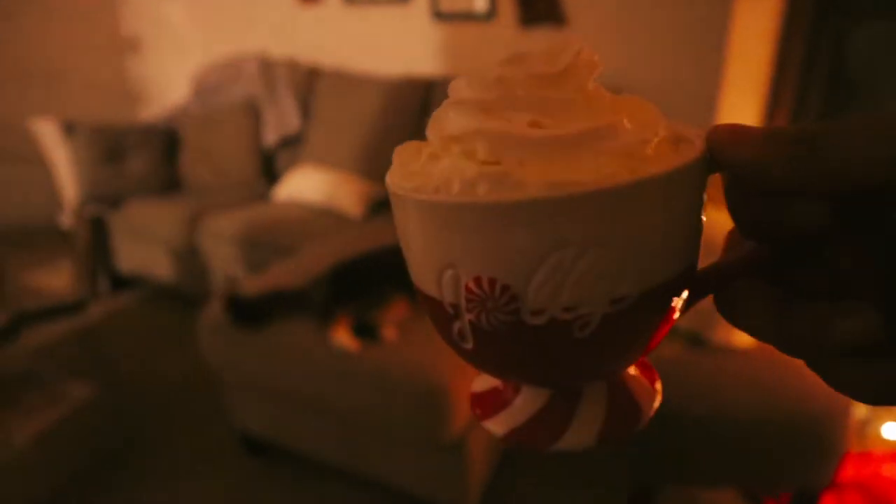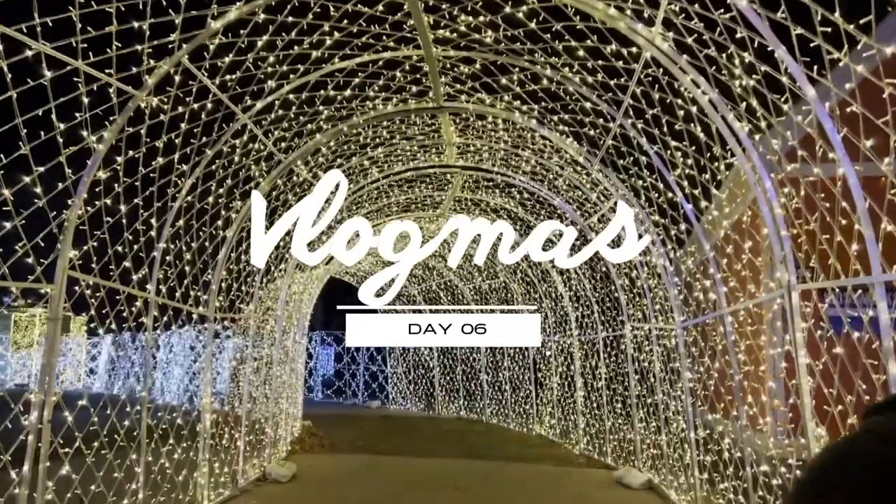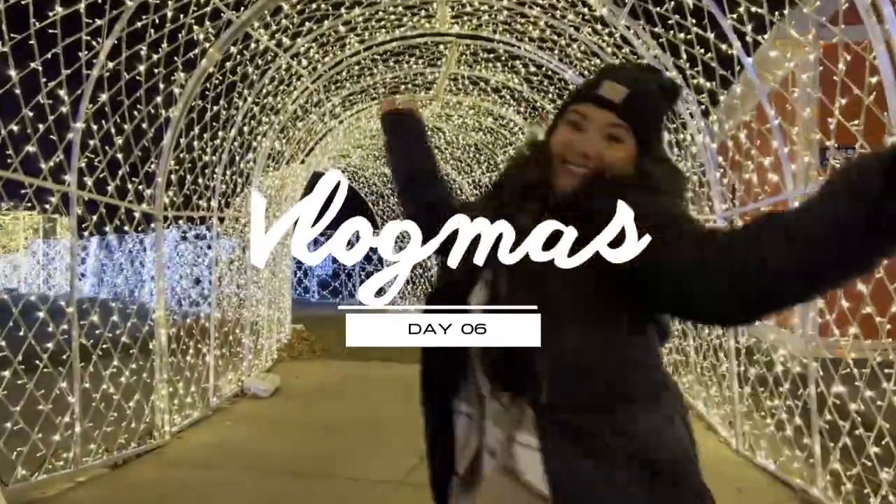We got snow underneath our feet and I got you right here with me, we can do all the things that make it Christmas time. Hi friends, welcome back to another Vlogmas video!